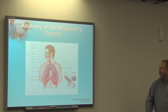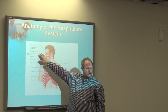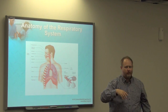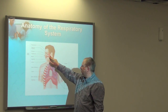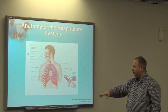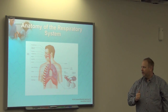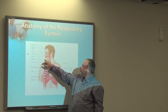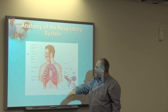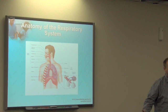Just a quick review — make sure you can trace a molecule of oxygen through one breath, starting from the nose and mouth, all the way down to the alveoli, then follow it into the bloodstream throughout the body. You need to be able to do that. So we've got the nasal pharynx, oral pharynx, and larynx, coming all the way down through the bronchioles down to the alveoli.